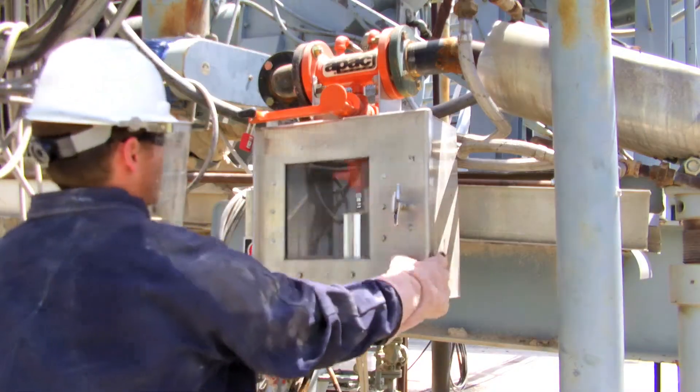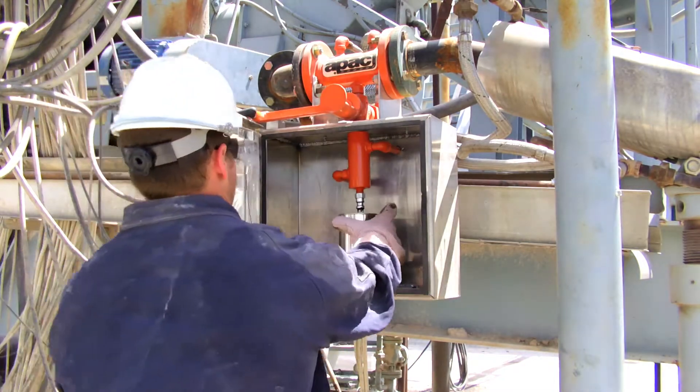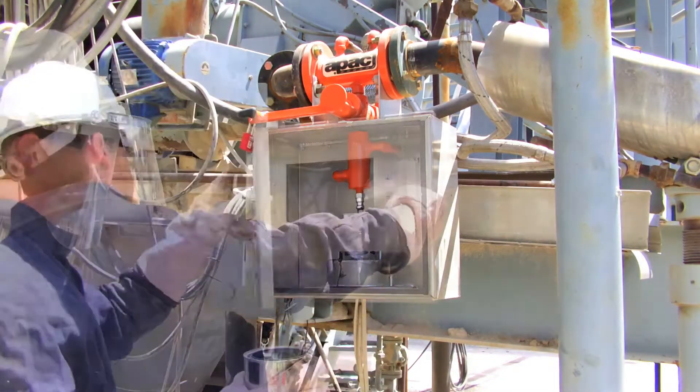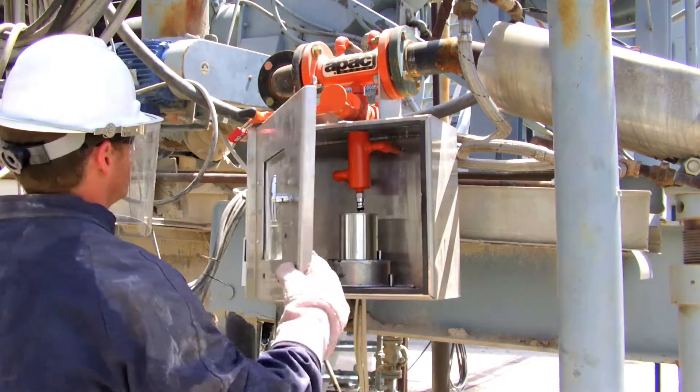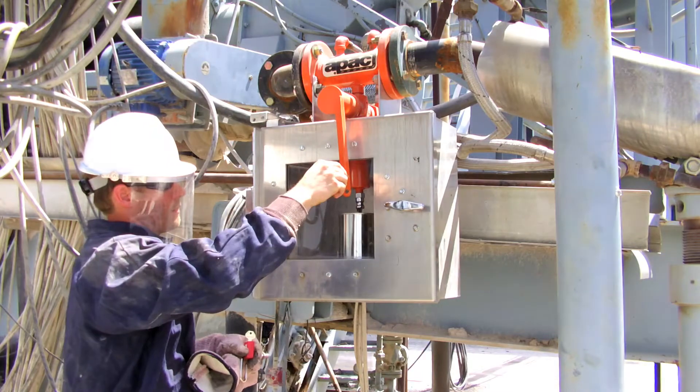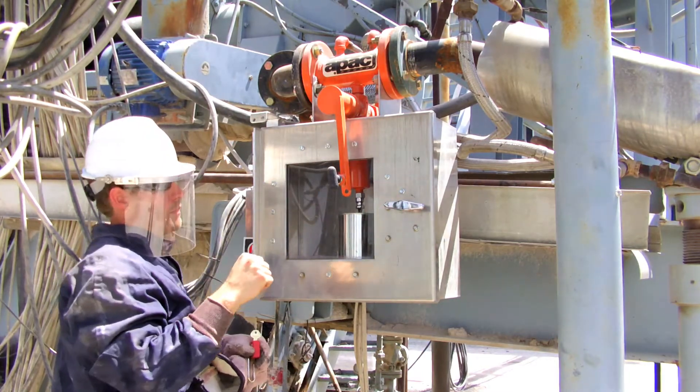The access door interlock keeps the valve safely closed while personnel place and remove sampling containers. When the access door is open, the sample control valve cannot be opened. When the control valve is open, it prevents the access door from opening.